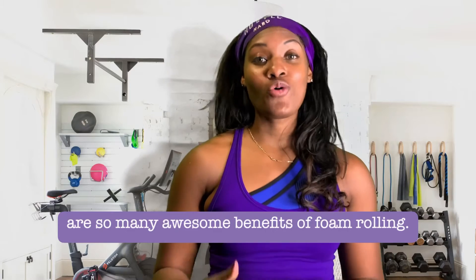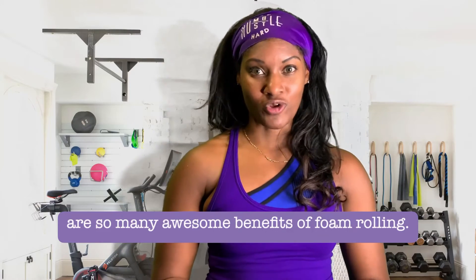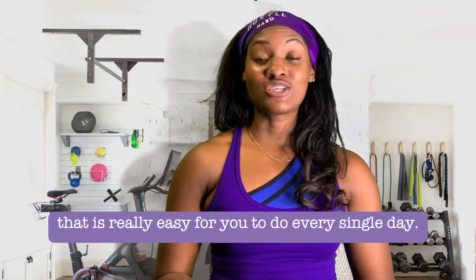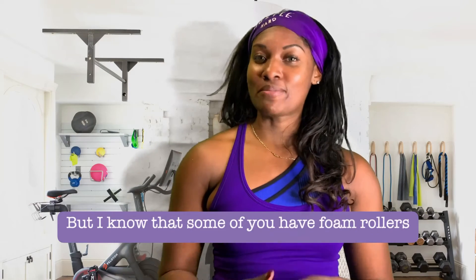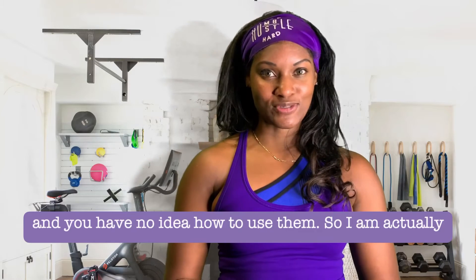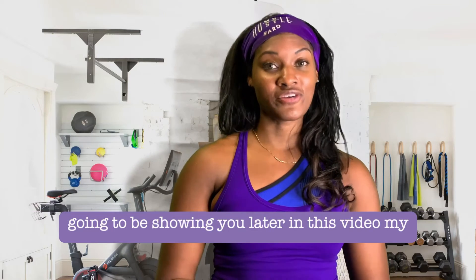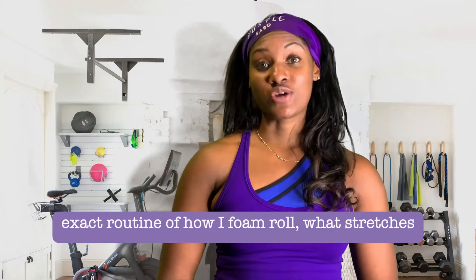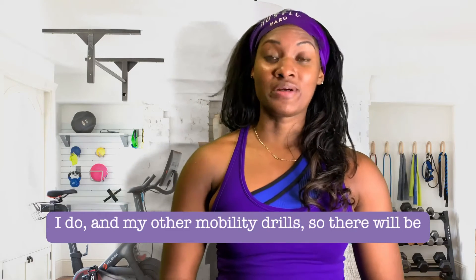There are so many awesome benefits of foam rolling. It is a type of SMR, or self myofascial release, that is really easy for you to do every single day. I'm going to be showing you later in this video my exact routine of how I foam roll, what stretches I do, and my other mobility drills.